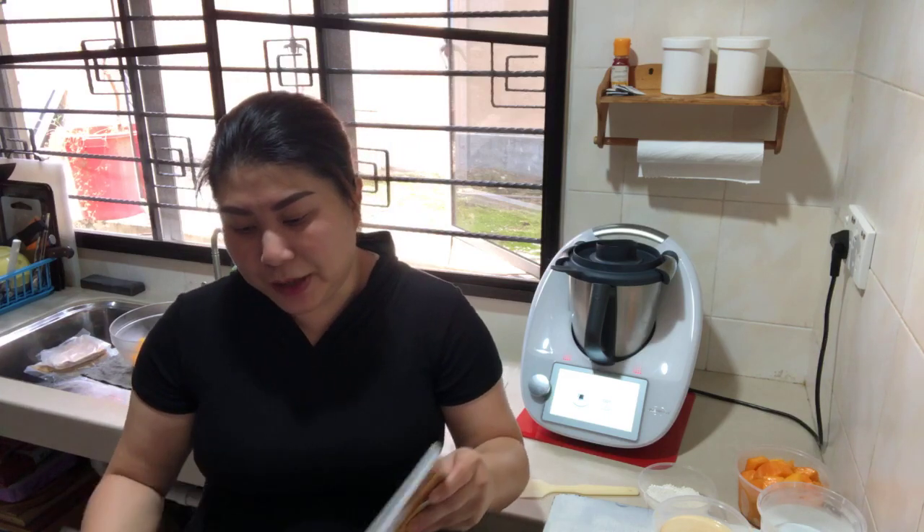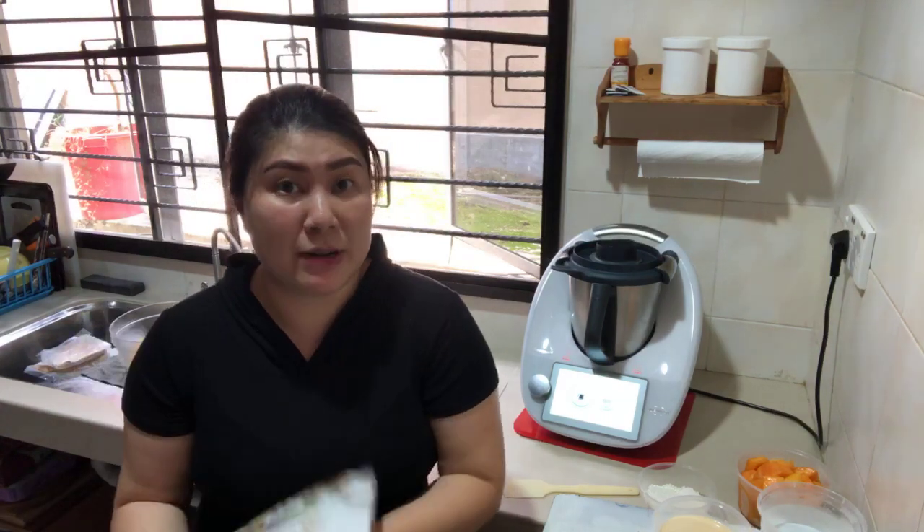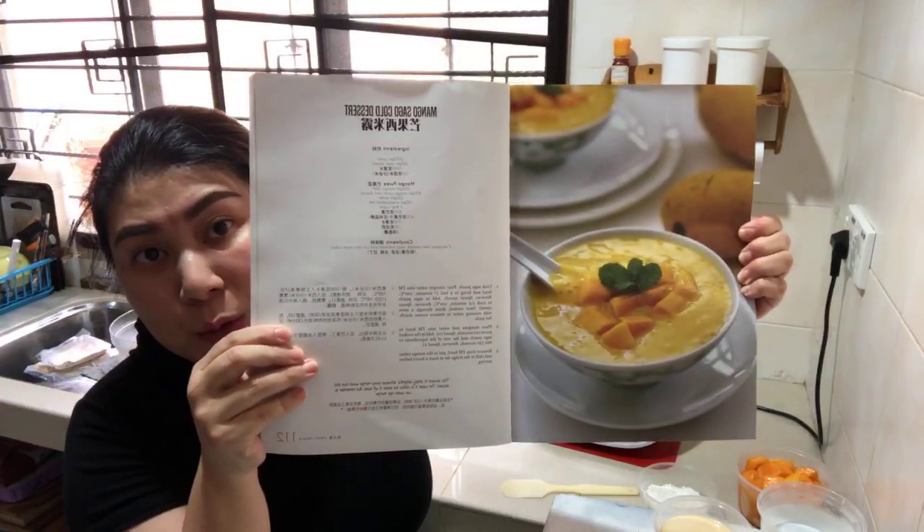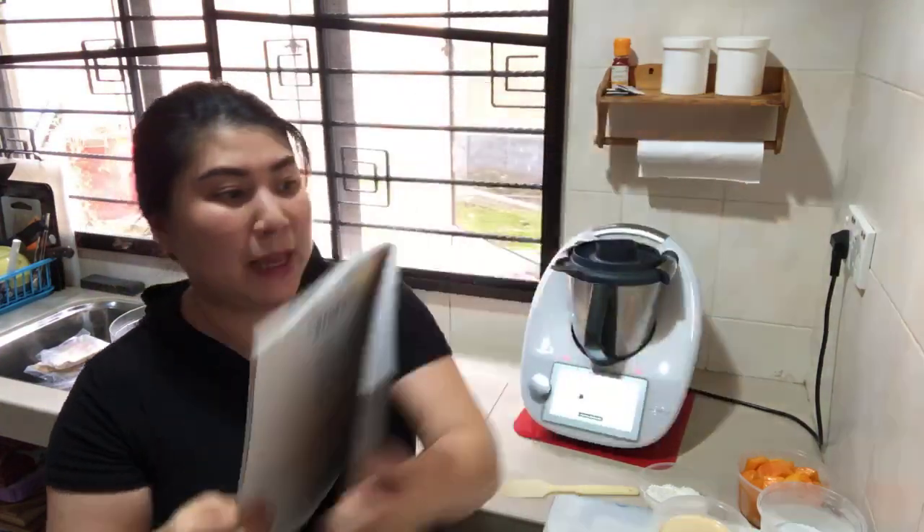For those of you who just joined: I am making a dessert recipe today from my Volume One cookbook — we are making mango sago, because the children demanded this dessert since two weeks ago.